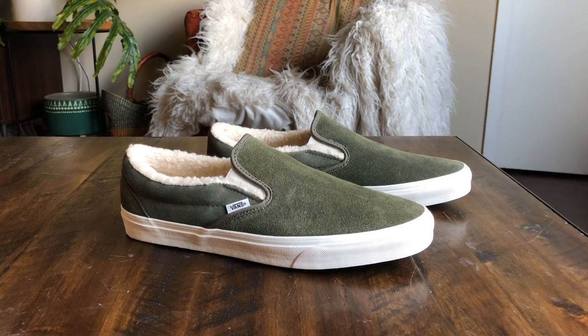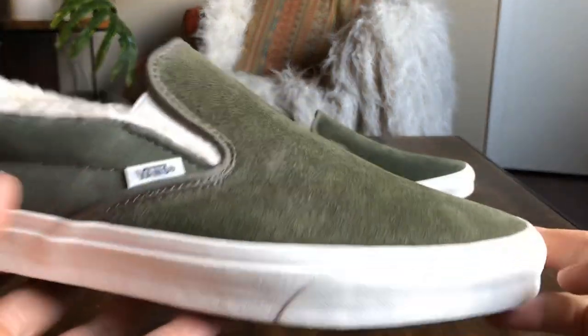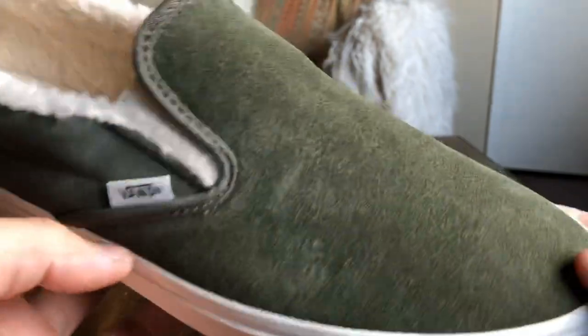So this one selling out was a little bit of a surprise, but it seems like everybody has been after this shoe. I'm not too sure why, considering Vans has done this Sherpa slip-on concept several times before — definitely not the first. But overall it's a solid shoe; I'm not knocking it, just kind of confused on where the hype came from. Nonetheless, let's get into the details.